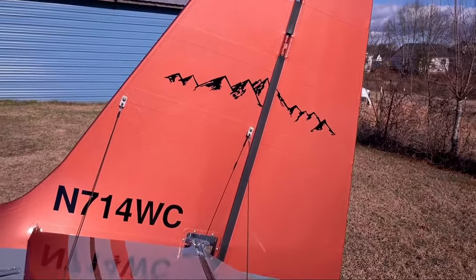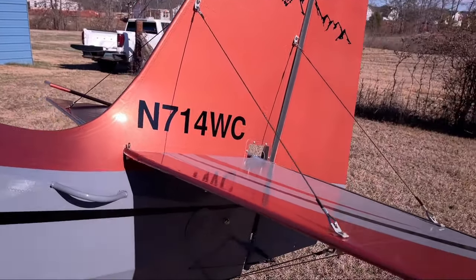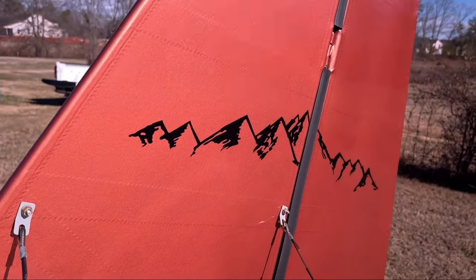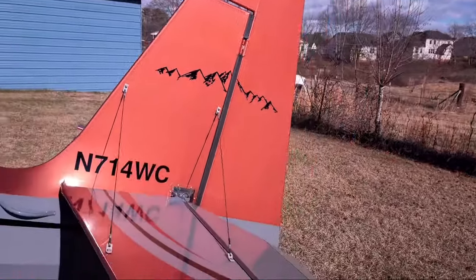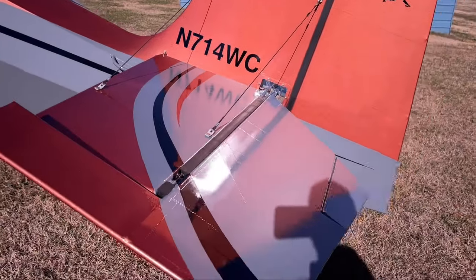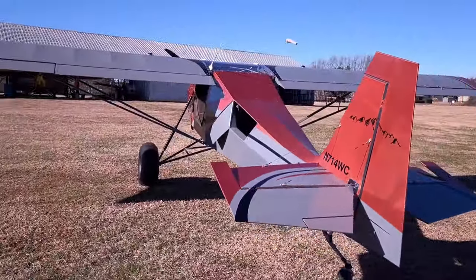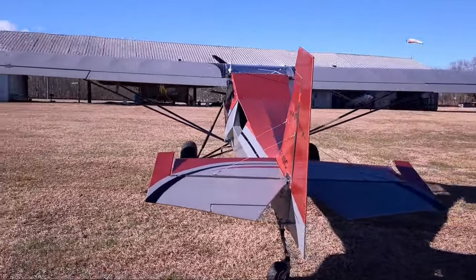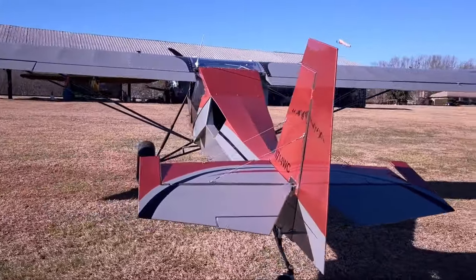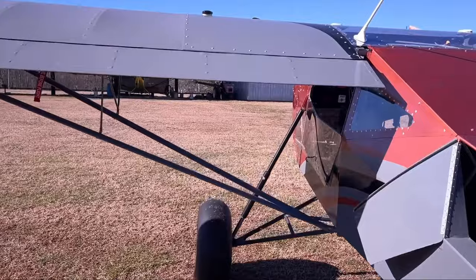Got a cool mountain scheme on this thing, and that paint is really something — every time I come out here in the sun it grows on me. Got some gap seals on the rudder and elevator. We're just starting the phase one testing, doing the task-based testing on this one as well. Did a little black paint scheme up here on the fuel panels to kind of match the wing layout.